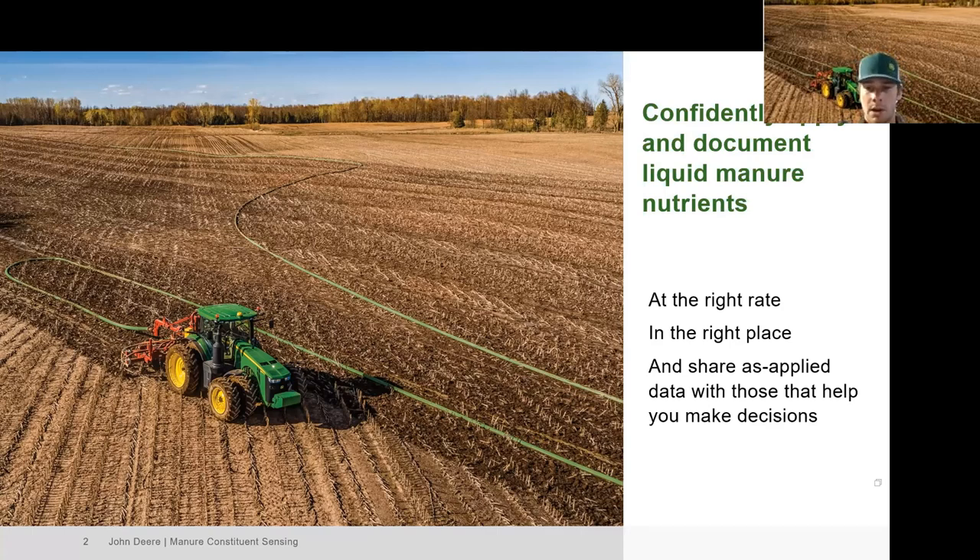With this technology we can apply nutrients at a target rate for one nutrient and also set a limit rate for a second nutrient. For example, if we want to put down 12,000 gallons per acre we could do that, but we could also have a limit rate for phosphorus, and the tractor will speed up and slow down accordingly to make sure we stay under that limit. Once we are below that limit, it defaults back to the target rate.